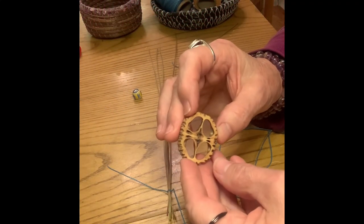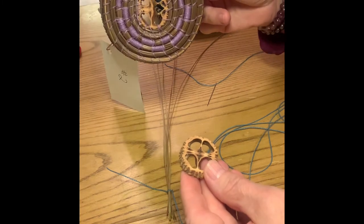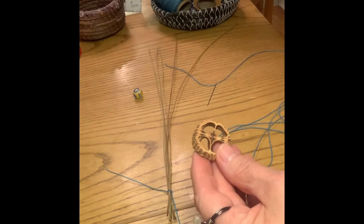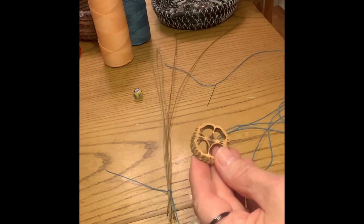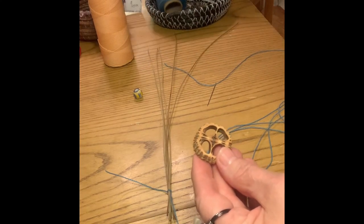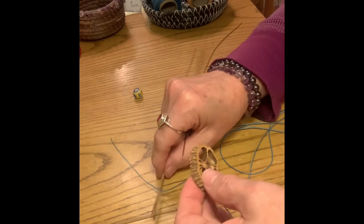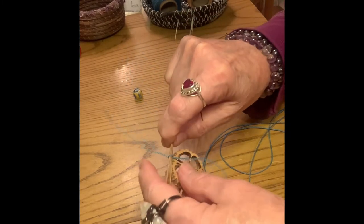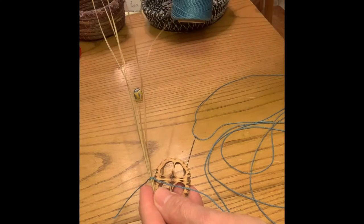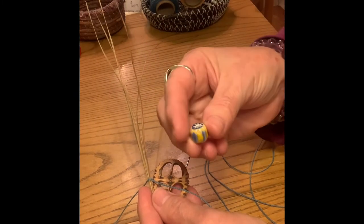I'm going to show you how to make a basket with just a little walnut center — just a small one, about this size. This is one that my friend made. I'm trying to start doing some smaller baskets; so far this has been my smallest. I'm trying to get a little smaller for a show or class I have coming up. I'm going to use this really pretty light blue and soft yellow today.